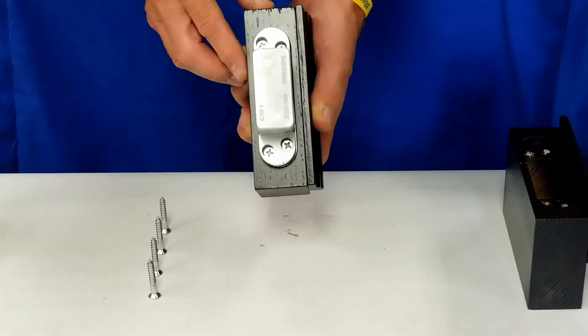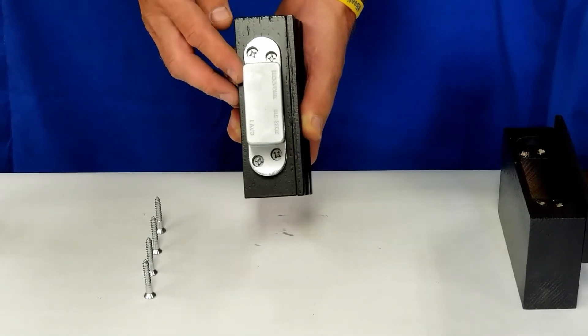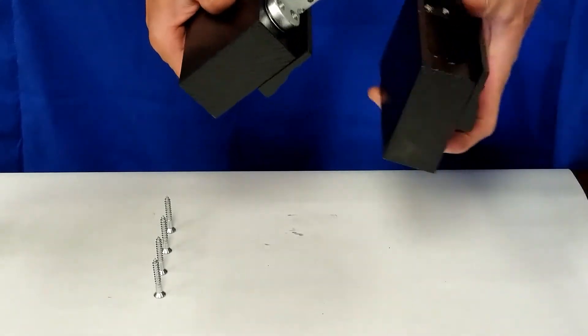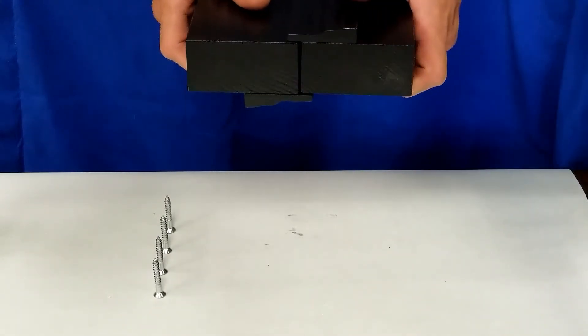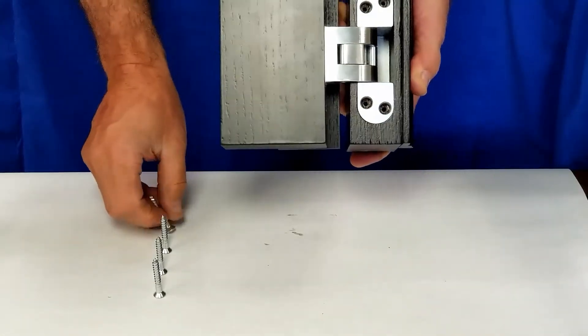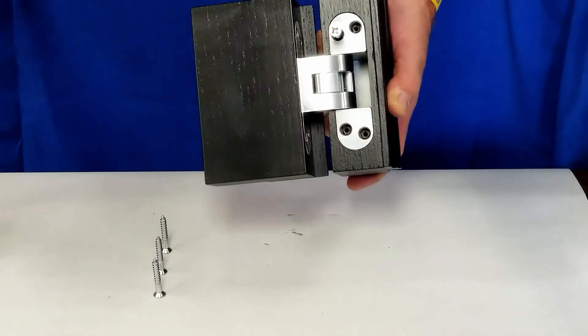Once you have installed all the hinges into the door, you can now mount the door onto the jam and install the four number 12 fasteners to secure the hinge.